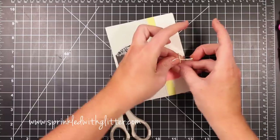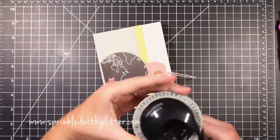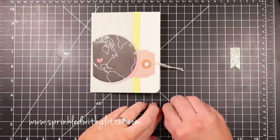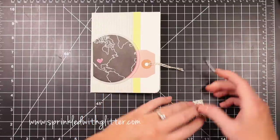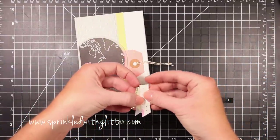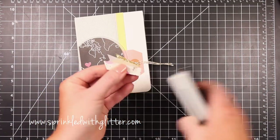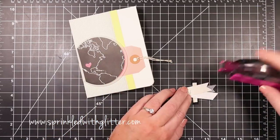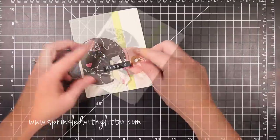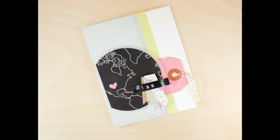I added a little twine — this twine has a bit of gold in it, bringing in a subtle gold touch. For my sentiment, I used a Dymo embossing label maker to spell out 'miss you,' since there wasn't a miss you sentiment in the stamp set. I then assembled another grouping of pattern papers using the polka dot from the card kit, a little vellum, and some gold glitter card stock, attaching them together with my tiny attacher and adhering them to the back of the label piece with foam adhesive. I adhered it all down to the card front with tape runner adhesive, completing my second card project.